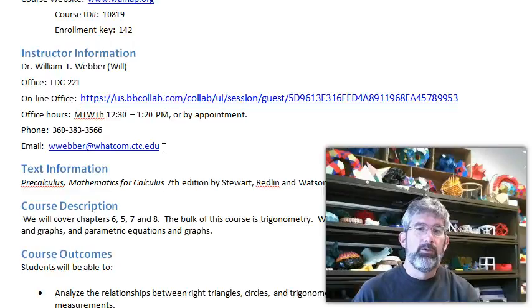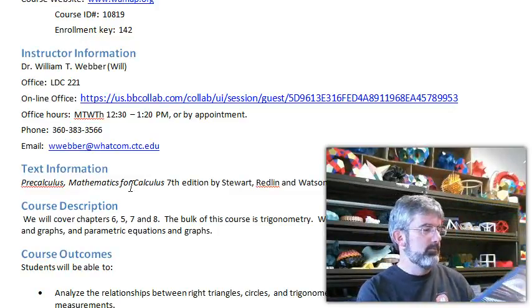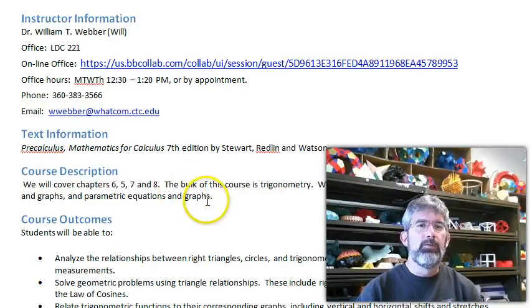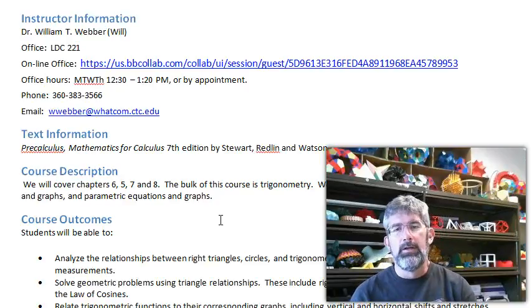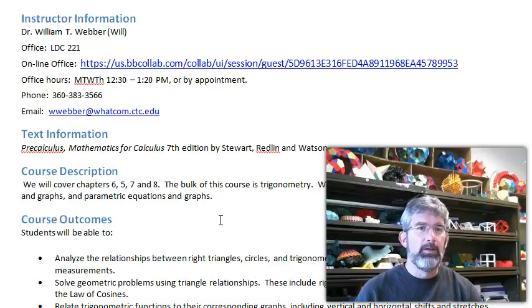The textbook is Pre-Calculus Mathematics for Calculus, 7th edition — the same book used for Math 141 if you took it here. We will cover chapters 6, 5, 7, and 8 in that order. The bulk of this course is trigonometry — about 8 weeks of trig and then a couple weeks of other stuff: polar coordinates and parametric equations. Parametric equations are one of the most important things you'll learn; they are exceedingly useful when trying to describe the world and the way things move within it.